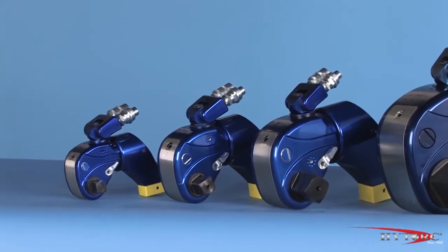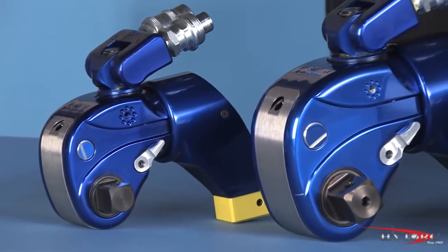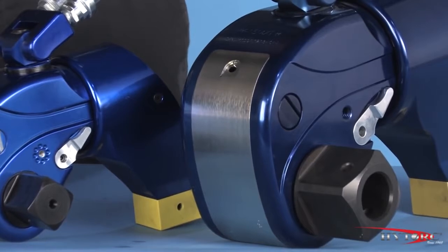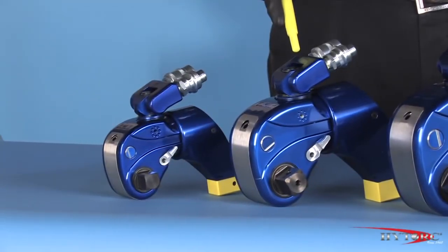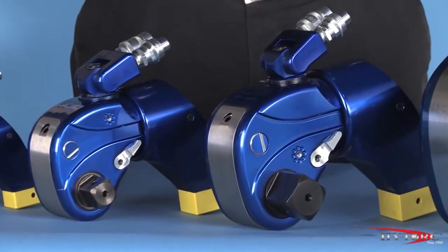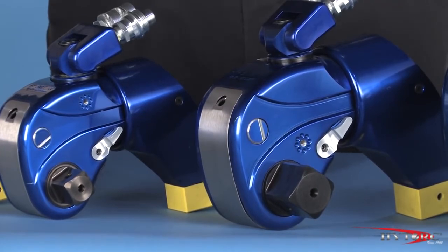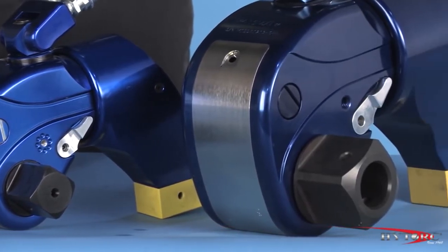As with all high-torque wrenches, the MXT comes in a range of sizes to tackle virtually any bolting challenge from the smallest to the largest. Each size is assigned a number corresponding to that tool's maximum torque output in thousands of foot-pounds at the maximum pump pressure of 10,000 PSI. The MXT3 has a 1-inch square drive, while the MXT5 has an inch and a half drive to handle the higher torque without damage.